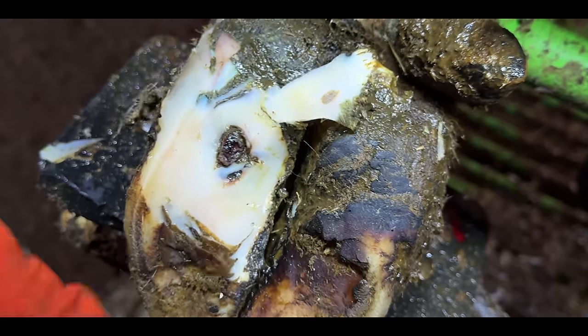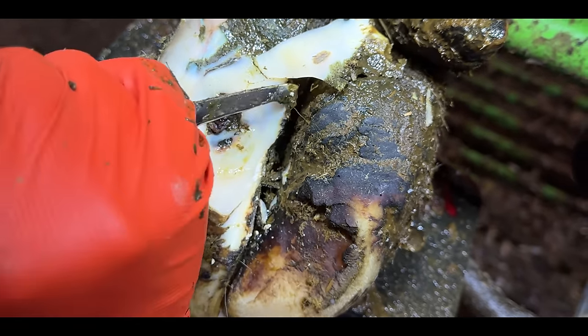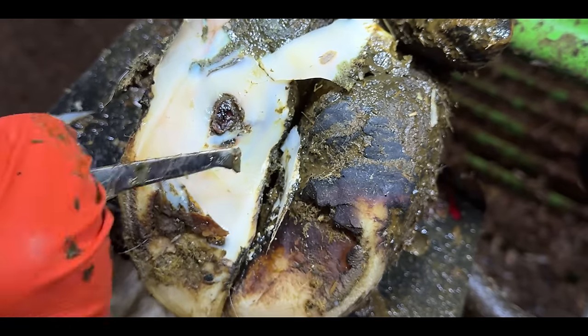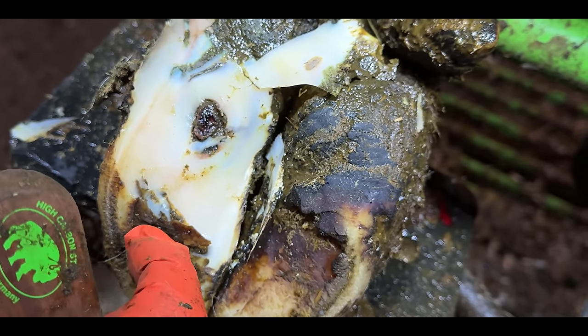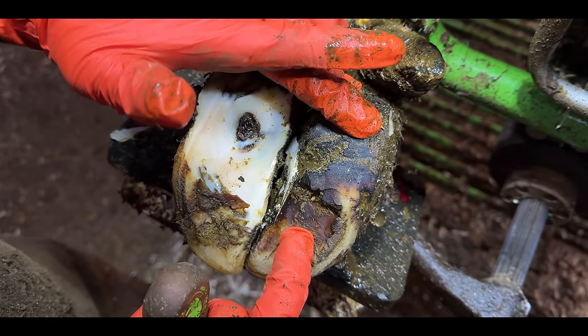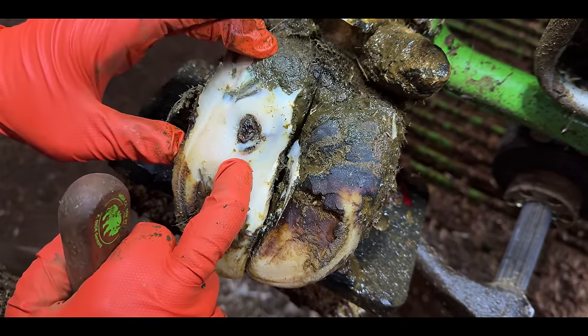This could actually be a bit of both — a problem caused by the nail, but also a sole ulcer. I'm not sure. One thing I'm sure of is we've got to do a lot more work to this, so we'll get a block put on here as quickly as we can and then get back to it.